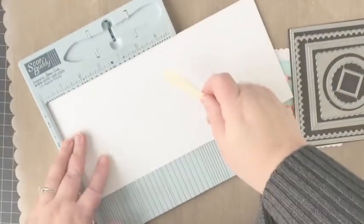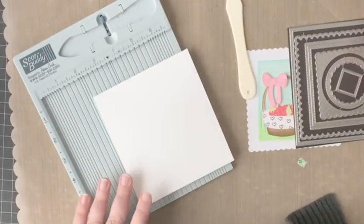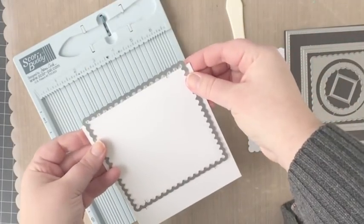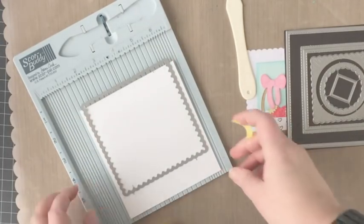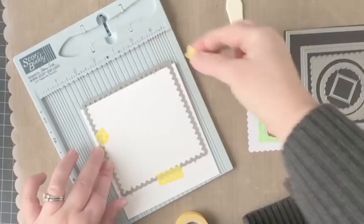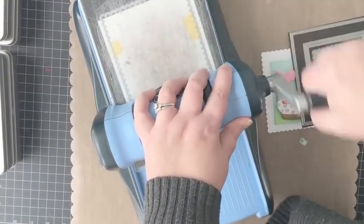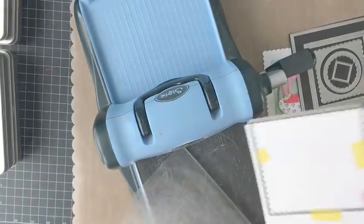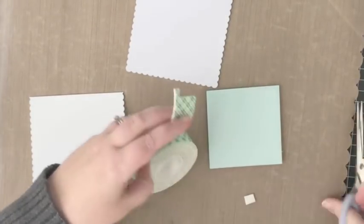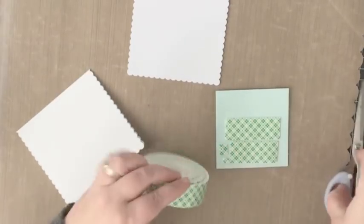My last step is to create a card base, and for that I'm pulling out again the Lacy Squares Dies. I want to create a scallop square card base to match the scallop square that I die cut for mounting the stamped panel. The scallop square measures just between four and a half and five inches, so I cut a piece of cardstock to five inches by eleven inches, scored it at five inches, adhered the die with washi tape, and ran it through my die-cut machine so the sides and bottom are cut but the top fold is preserved.